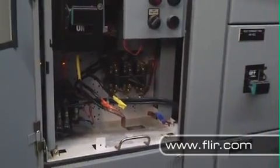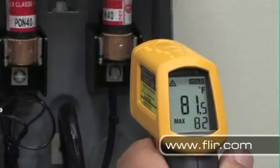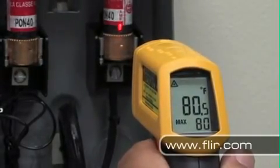Most people think temperature guns just measure the area under the laser dot, but that's not really how they work. They actually give you the average temperature within a much larger area.